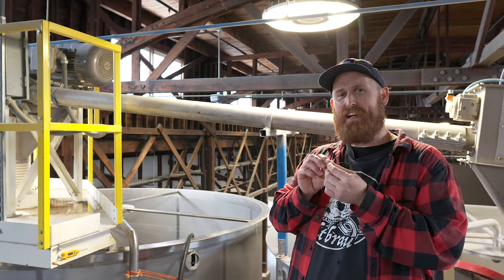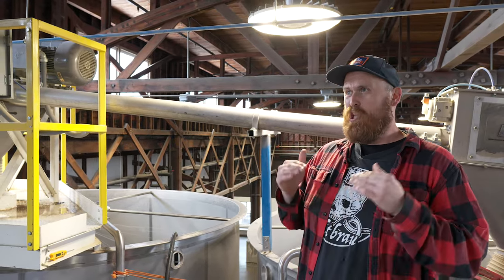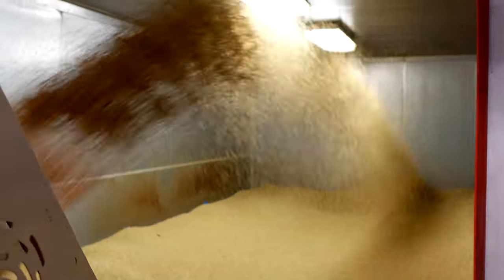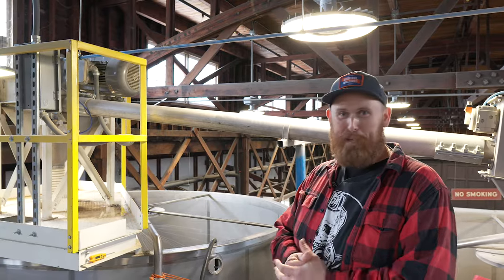Once it's at 45 percent moisture by weight it'll start to sprout. The first sign of sprouting is a tiny little white nub that comes out of the kernel — it's called chitting. Chit malt is a low to almost no modified barley that we put in the kiln. We use it in a small percentage to build body, foam, head retention, and put a little haze in your IPAs.